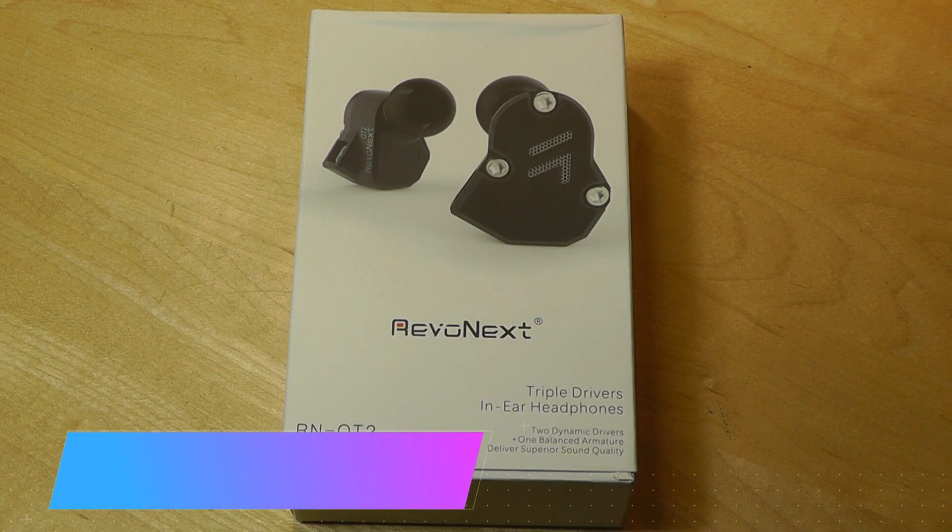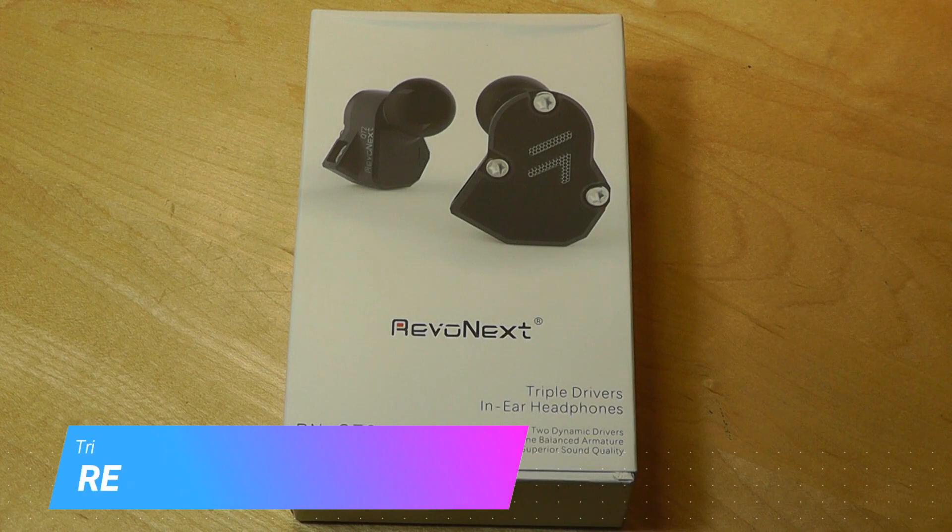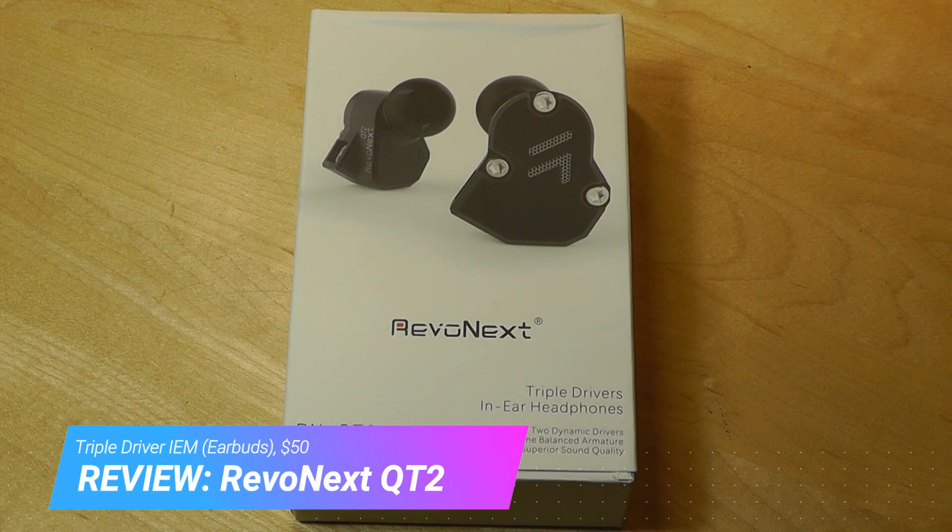Hey y'all, here at OSReviews. You're watching our hands-on review of the RevoNext QT2. At 50 bucks, they're one of the least expensive pair of triple-driver IEMs — in-ear monitors slash earbuds — that you'll find on the market.